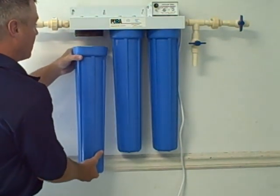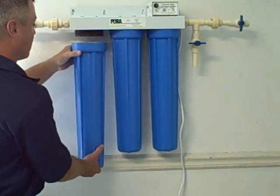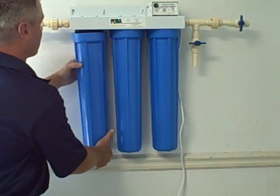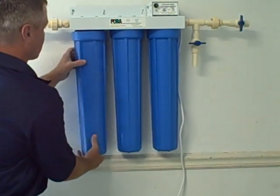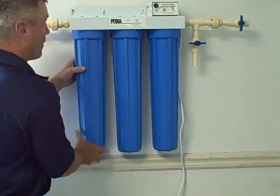Put your hand underneath the bottom again. Insert the filter, keeping the cartridge from bouncing around the side of the housing — push it up as close as you can to the center. Once you get it on center, start to thread the unit back down again, going in the opposite direction — clockwise, or from your left to your right.